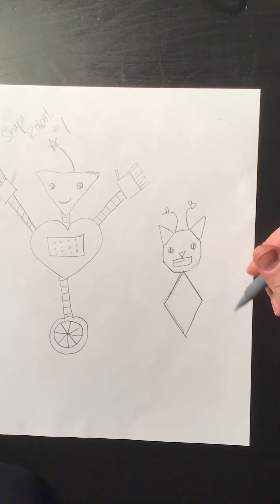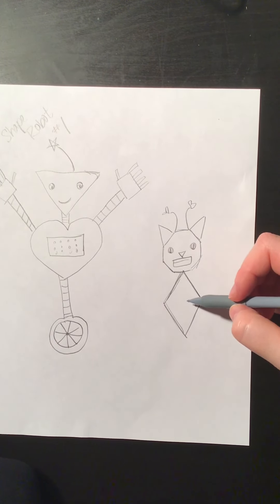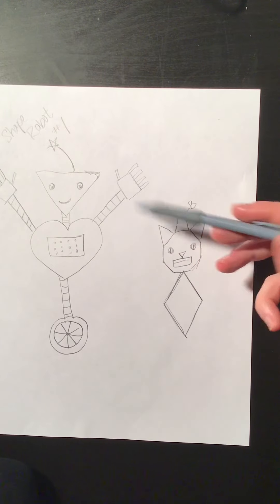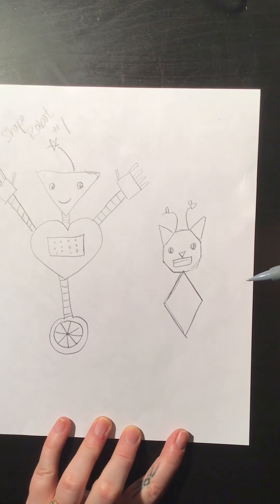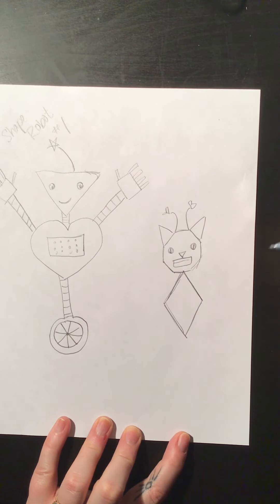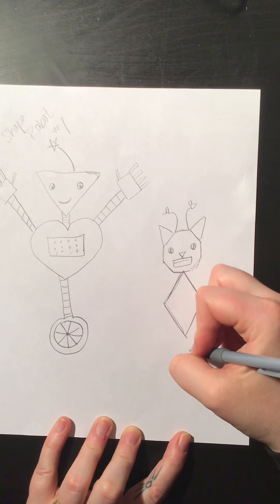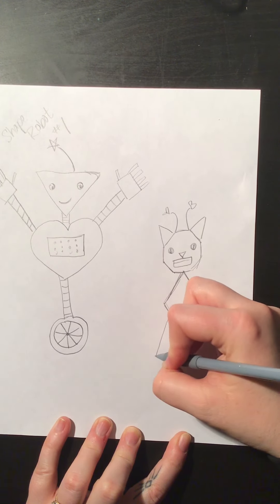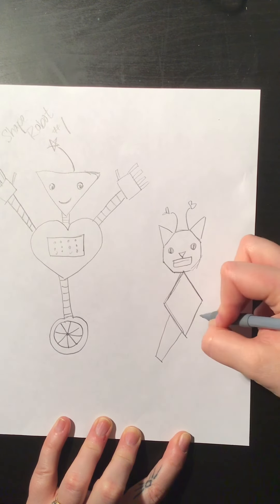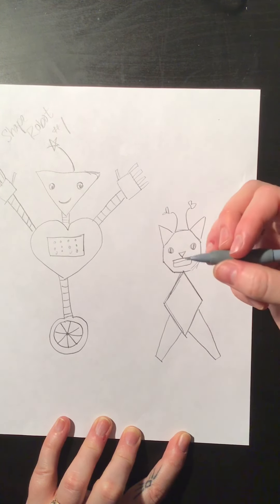Let's see what other shapes could we do — we've got triangles, diamonds, circles, hearts, squares, and rectangles. Oh my goodness, what other shapes could we even do! Let's give this kitty some kind of silly peg legs. Oh man, this poor kitty — it's gonna be clomping around; I don't know how this kitty is going to walk.